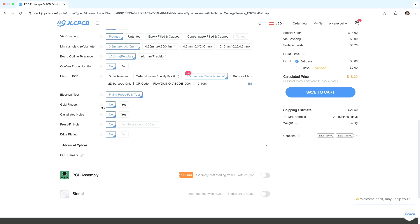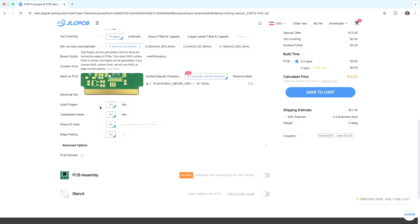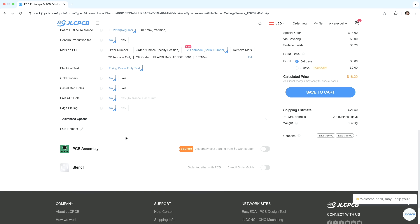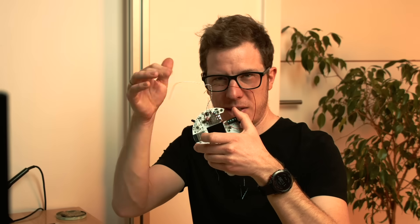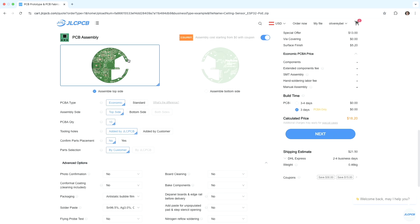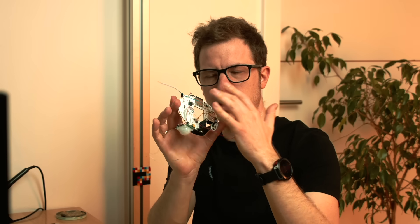No gold fingers like RAM modules, no edge holes. Okay, I'm ready. If I ordered right now I'd just get the bare PCB, but I want the assembled board. So I want to enable PCB assembly. We will assemble on the top side — the bottom side is empty, it's just the top side that will be populated.